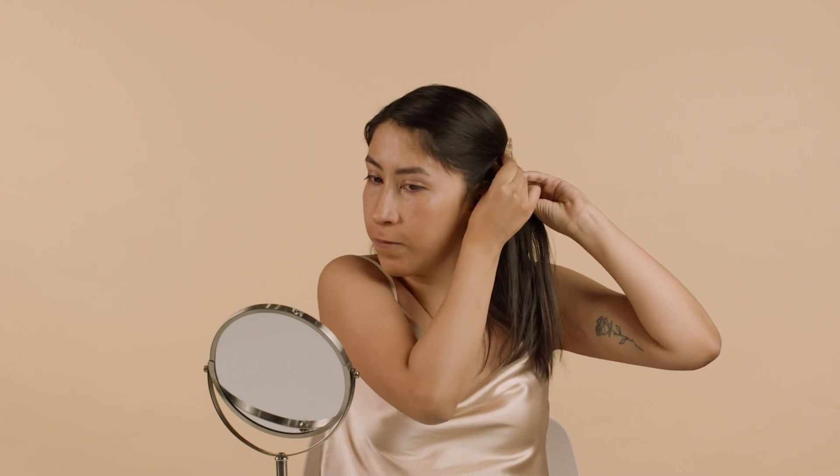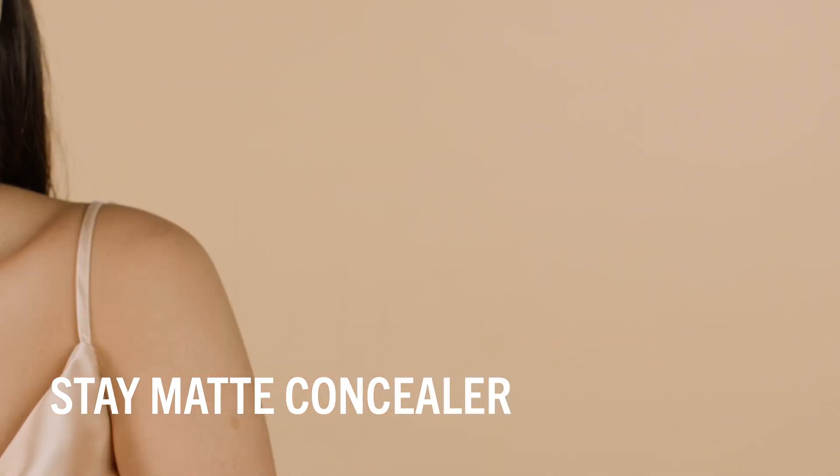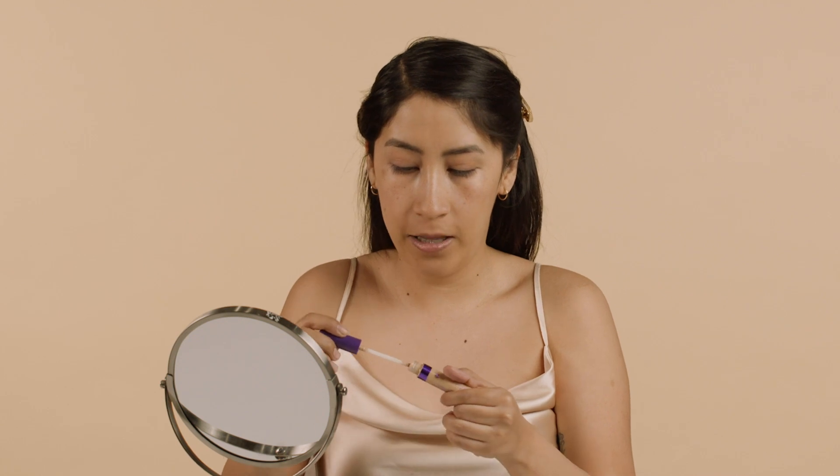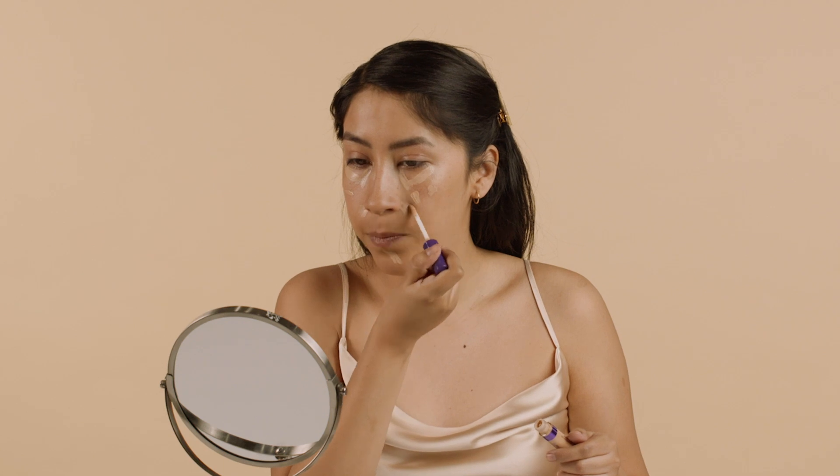First things first, I'm going to clip my hair back so I can get everything away from my face and have a blank canvas. I'm going to start off with the Stay Matte concealer, first going in with the lighter shade which is shade Linen around my under eyes, just to brighten things up. It's an early morning. Then I'm going to go in with shade Shell. I'm having a really good skin day today, so I'm not going to use any foundation — just covering up any spots so that I have a nice blank canvas for my makeup look.